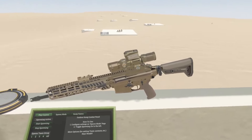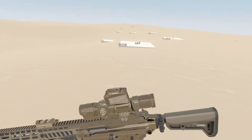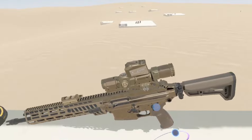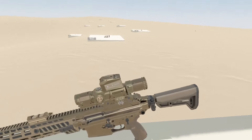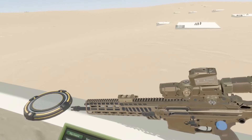Hey everybody, and welcome back to another Module MCX Spear devlog. It's been a long time — been working on a whole bunch of stuff, still things to tweak, but I figured you guys are overdue an update, and there's some pretty cool stuff, so let's get into it.